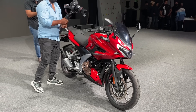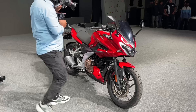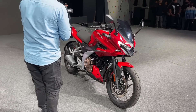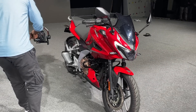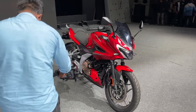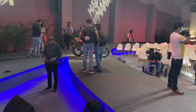Hello and welcome to Zigwheels. We are here at the launch of what most likely is the most important bike of the year — or rather a pair of bikes. Those are the Pulsars, the new Pulsars, the largest Pulsars ever made. These are the Pulsar 250s. The faired version is the Pulsar F250, and behind those guys out there is the naked, the N250.